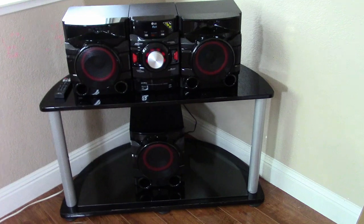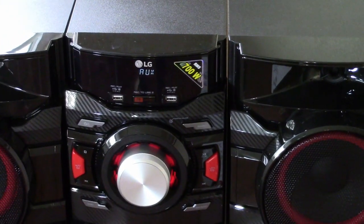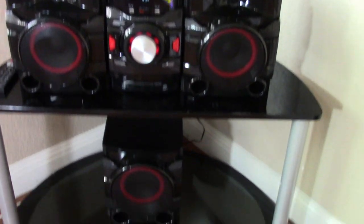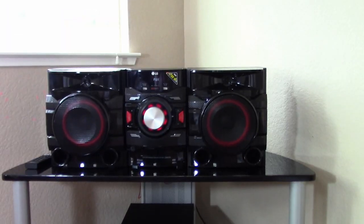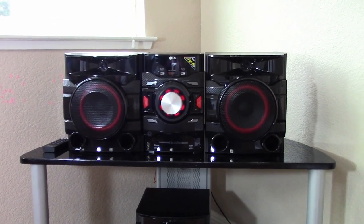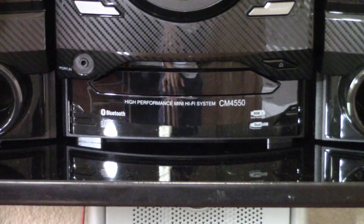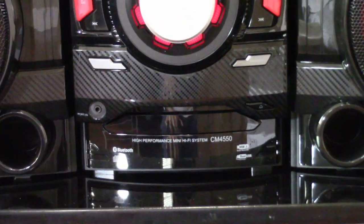So this is a 700 watt music system from LG. It has two left and right speakers, and then there is a big subwoofer here. Total wattage is 700 RMS. And it has a CD tray — if you are old school and you want to play CD, which I don't intend to, but it's there.